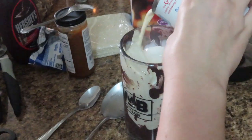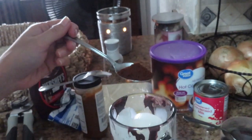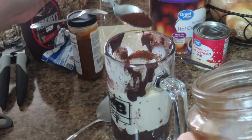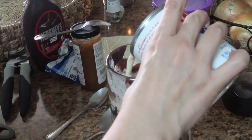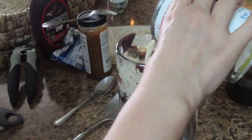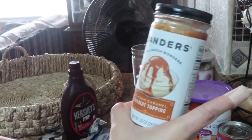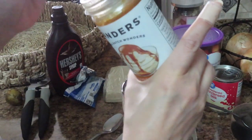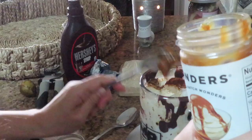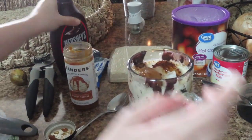Now I'm adding my café Bustelo espresso because I want some espresso flavor in there. Just a little bit. Then we'll put a little bit of caramel topping — look at that caramel — and then the last one will be our Hershey syrup.